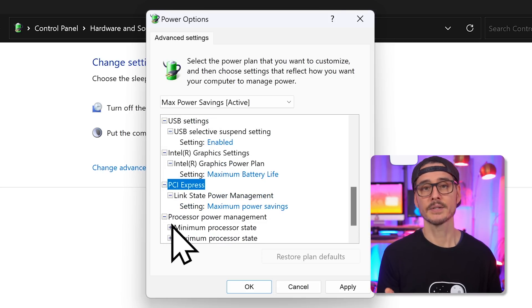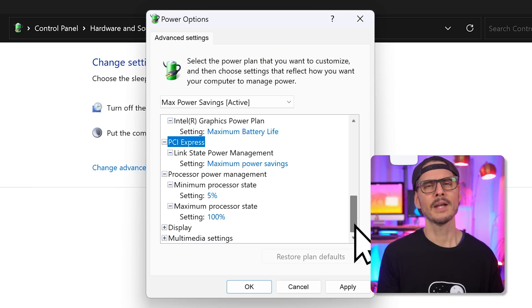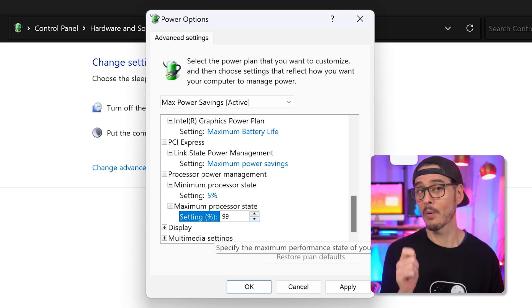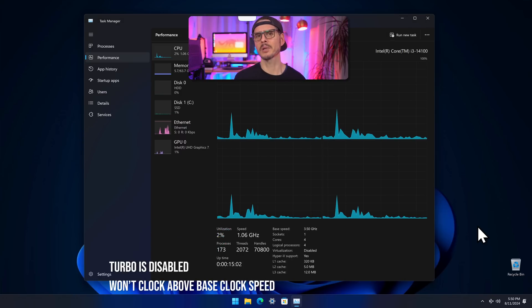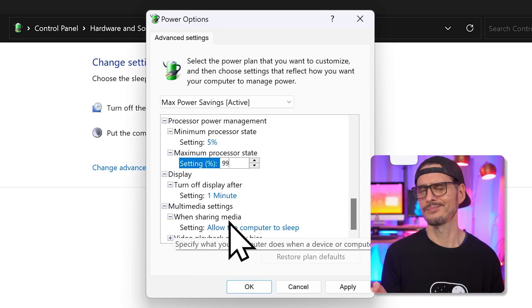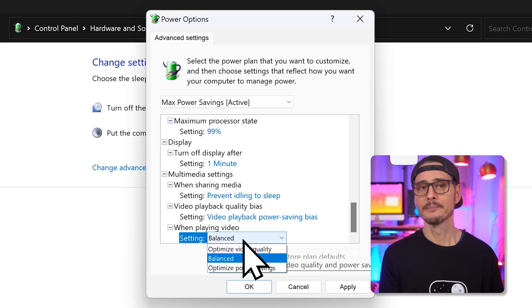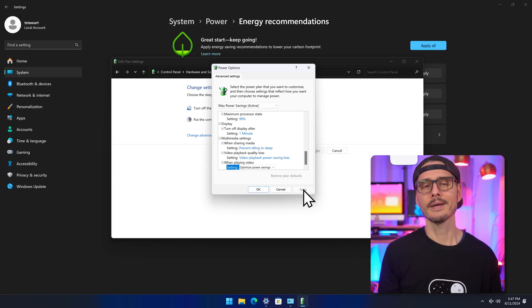The next couple of processor settings are related to turbo boost. If you disabled this in UEFI settings, you don't need to configure it here. However, if you didn't, setting the maximum processor state to anything less than 100% — for example 99% — will essentially disable turbo boost on your CPU. I would only tweak this setting after Plex is set up so you can see if it has any impact on your Plex experience. For multimedia settings, set them to prevent idling to sleep, and optimize power savings for video playback.